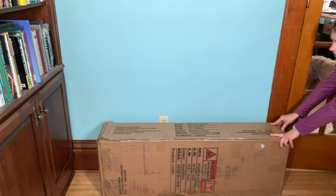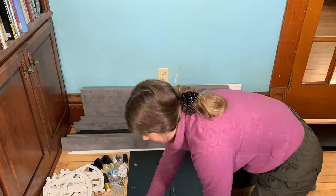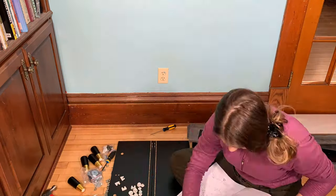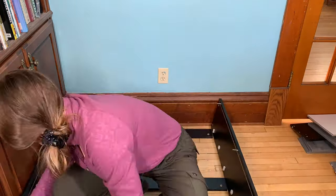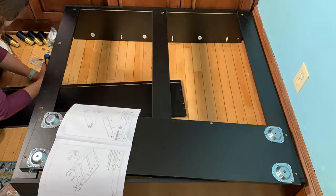Today I'm going to show you how to assemble this three-tier shoe storage cabinet. I was gifted this by the seller to make this assembly and review video. It took about two and a half hours to put together, so I would definitely recommend having someone there to help you to speed up that process a little bit.